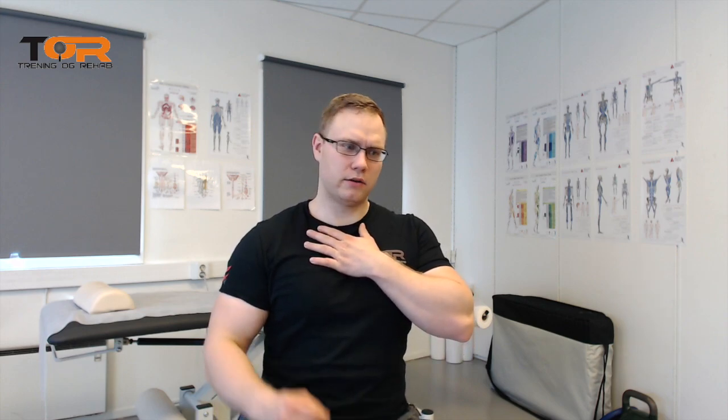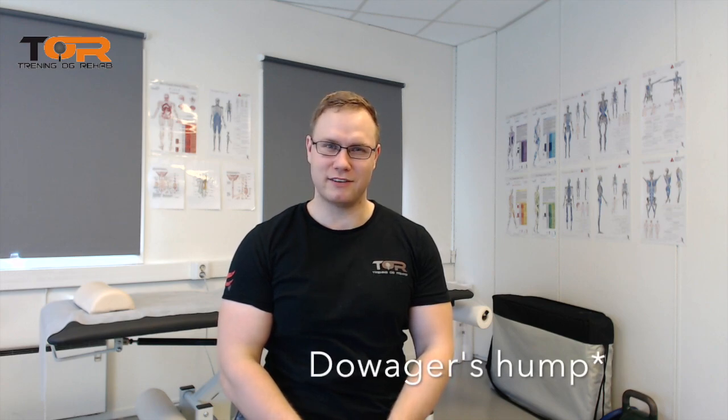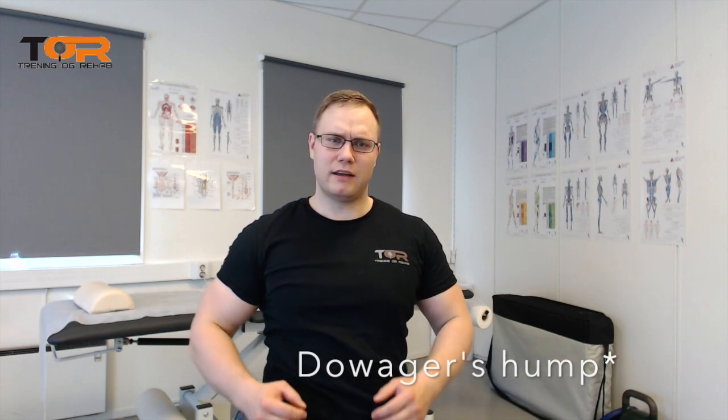Today I want to talk about the cervical hinge. I had a client who had a quite severe cervical hinge, and there was starting to develop a hump between C7 and T1 — that buffalo hump, also called the Dowager's hump. She had a lot of pain and migraines.